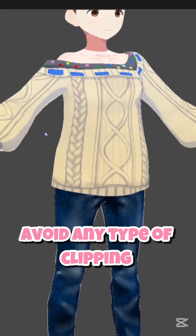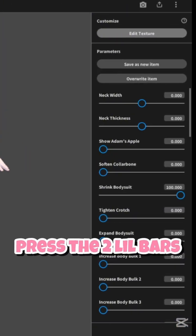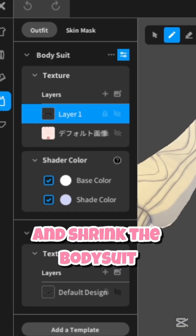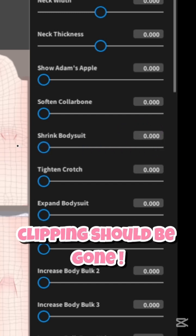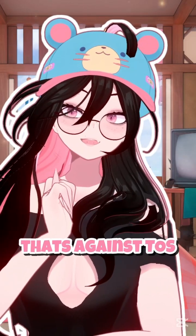If you want to avoid any type of clipping, I would suggest going back to the inner top, go to your skin layer, press the two little bars right here, and then shrink your body — clipping should be gone. Don't want those nips to poke out; that's against TOS.